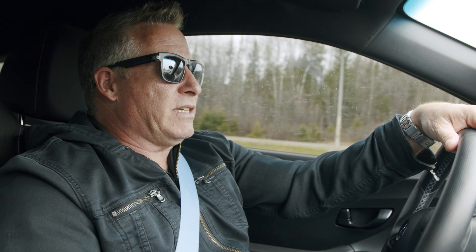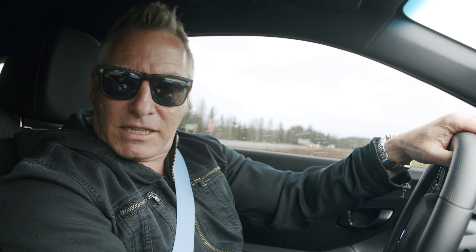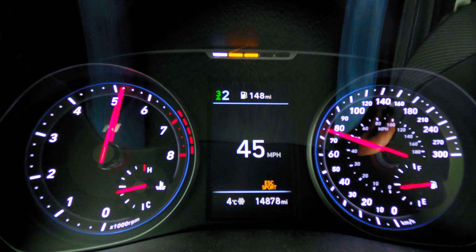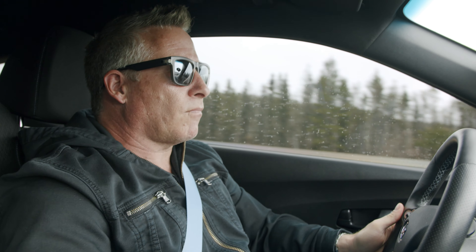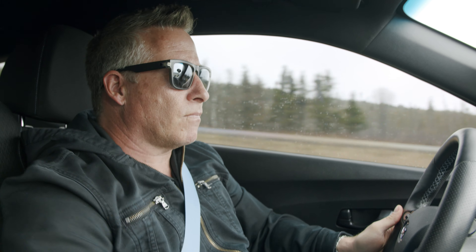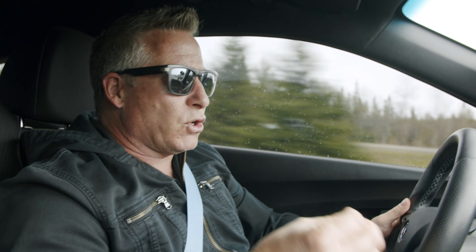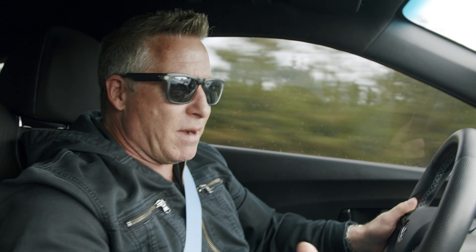We bought our Hyundais to have some fun with them, so throwing some downshifts in there, the MBRP exhaust just sounds so good. Speaking of sounding good, let's step on it and give you guys a listen. This car on the acceleration side just sounds so smooth, so good — it's just got a nice, tight performance exhaust note sound, in my opinion.